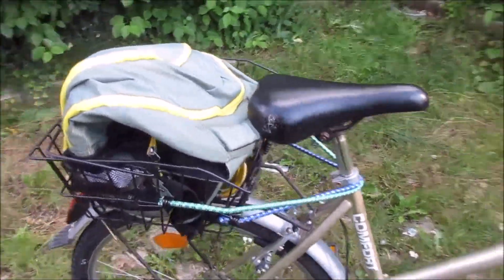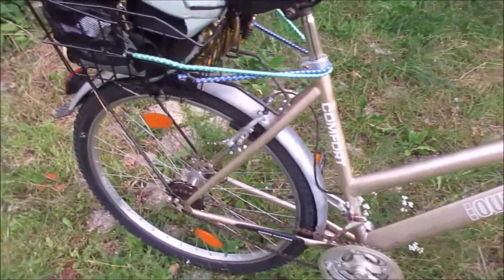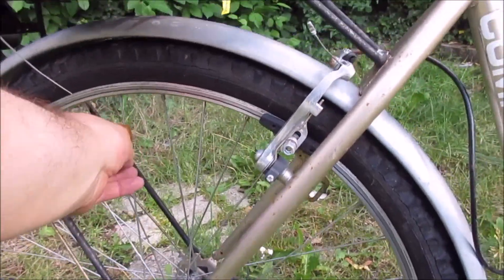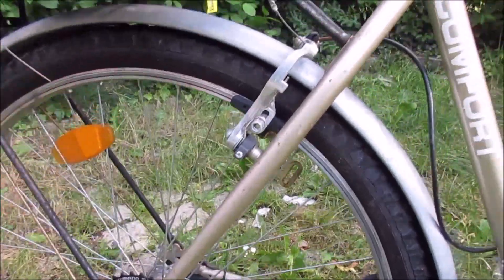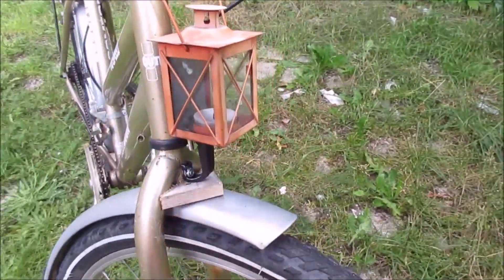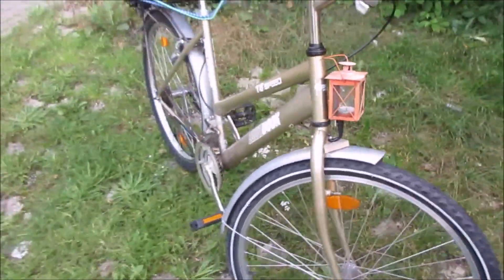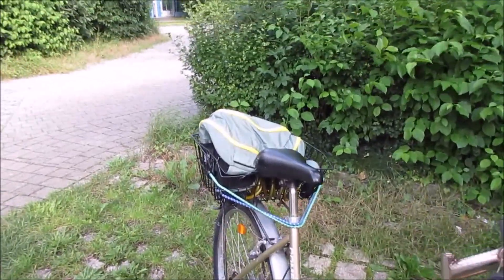And that's it — no more. Obviously it does have reflectors; they are required by law here. This one seems to be broken — I have to zip tie it. I could reinstall a front brake if I source one somewhere, but I don't like front brakes as they make it unstable. The rear one is very good.